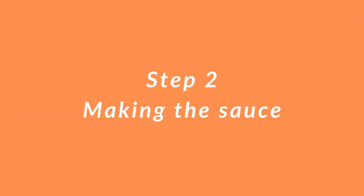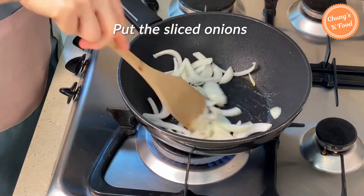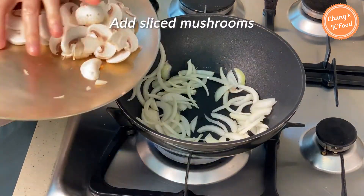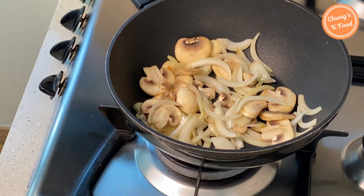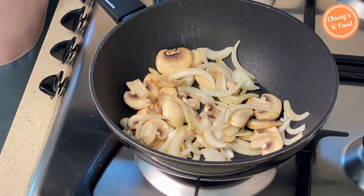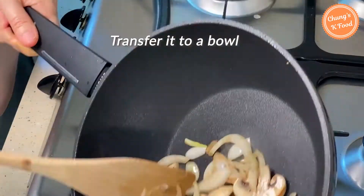Step 2: making the sauce. Put 1 tablespoon of oil in the pan and add the sliced onions, then add the sliced mushrooms and stir-fry well. When the onion color becomes somewhat transparent, add a little salt and pepper. When it's all fried, transfer it to a bowl.